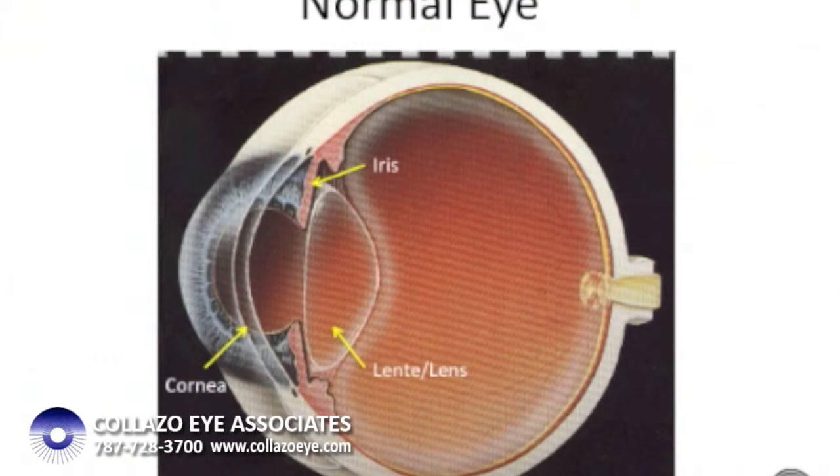The cornea reaches adult size, like the rest of the eye, at about three years of age and stops growing. But the lens itself never stops growing. This causes the protein inside the lens to become cloudy over time, in what is known as a cataract.